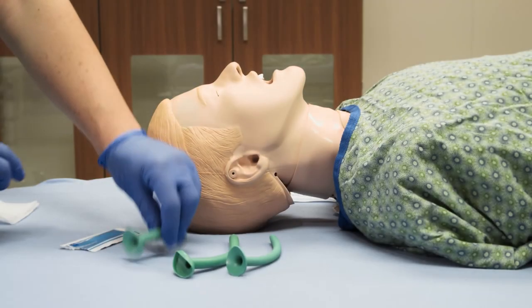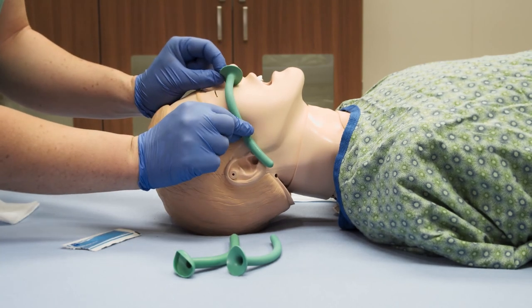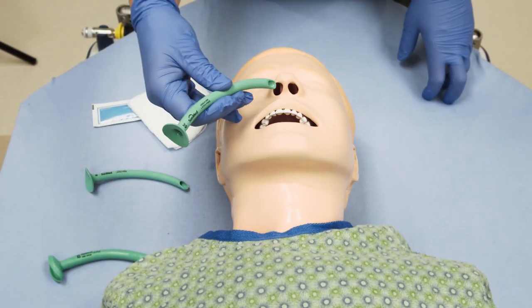Do not use an NPA in people with head and facial trauma. Determine the appropriate size NPA to insert by measuring from the base of the nostrils to the earlobe. The diameter of the NPA needs to be smaller than the person's nasal passage.